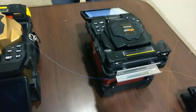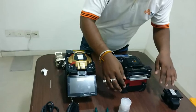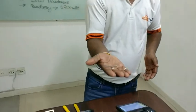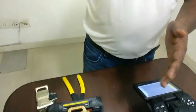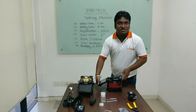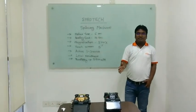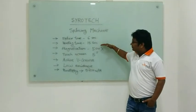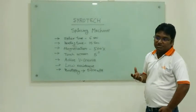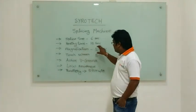The cooling tray is used to safely cool the heated fiber sleeve. And this is your completed splicing — a proper splice. Now I will tell you about the basic features of the machine. The splicing time for the clad-to-clad machine is 6 seconds. Heating time is 15 seconds. The zoom camera shows the fiber — this is a camera-based technology with 500x magnification.